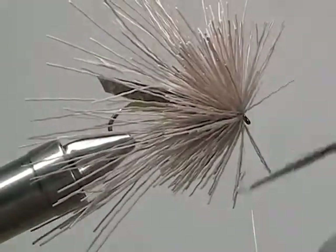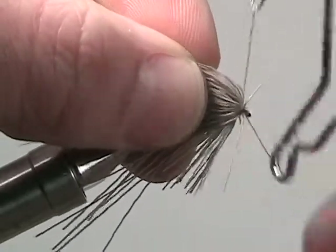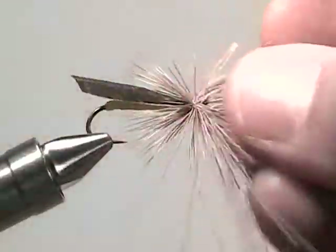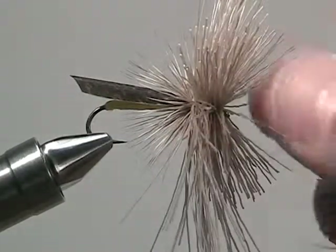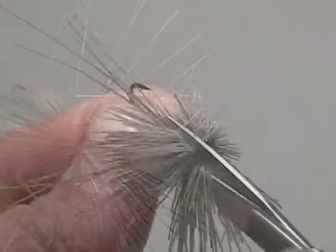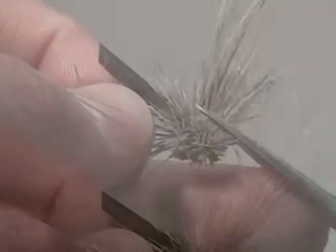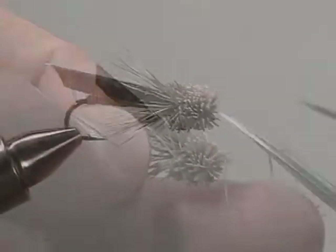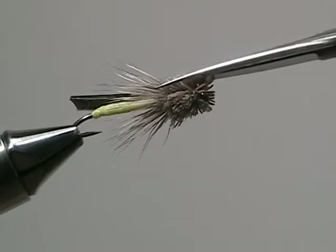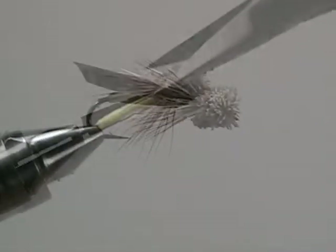If there's more space to add more hair, do so. If not, go ahead and whip finish, then snip off the excess thread. Now separate the collar fibers from the rest of the deer hair fibers. We're going to trim off all those excess fibers to create a nice square head for our hopper. For trimming deer hair, you'll want nice sharp scissors so you can fine-tune the deer hair. Once it's all trimmed up, we have ourselves a latorte hopper.